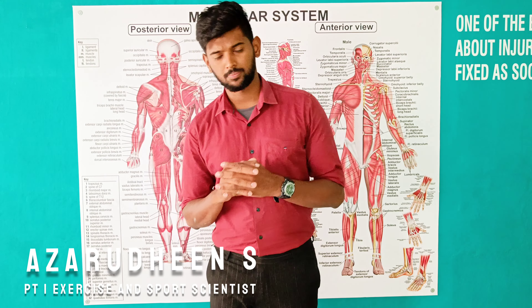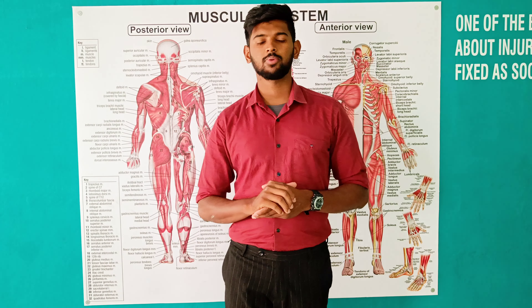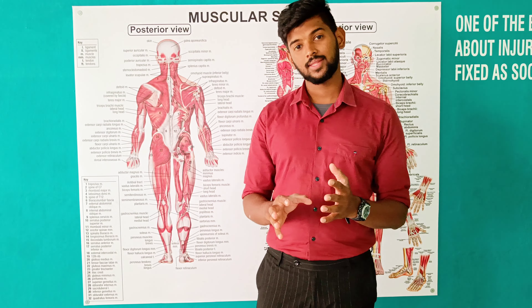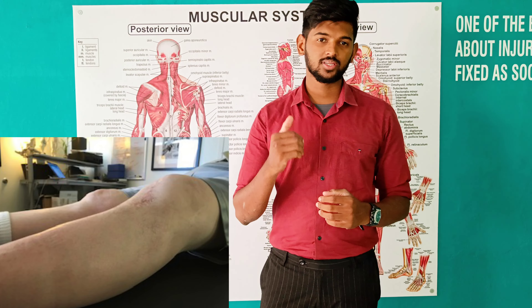Hi everyone, welcome to Exercise Prescriptor. In this video, I am going to explain how to restore the extension range of the knee, or correct the extension lag after knee surgery.